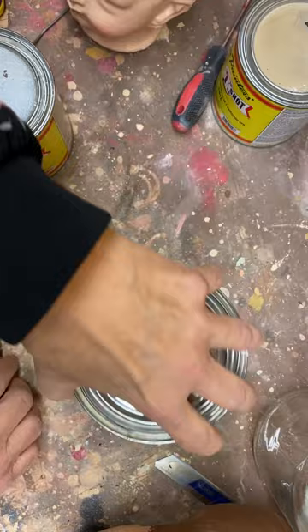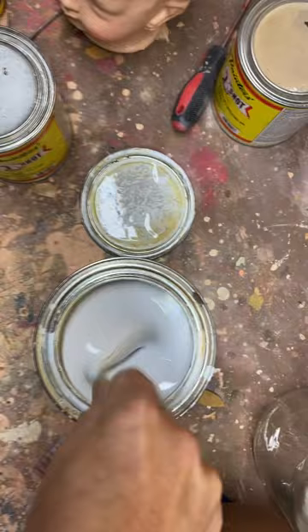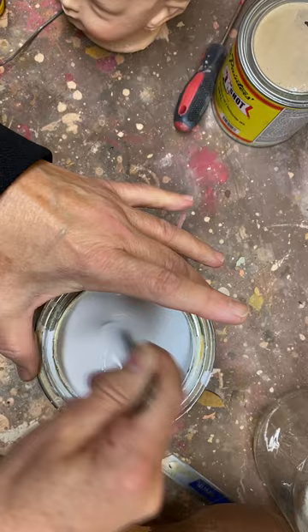I haven't painted for about five years, so I'm going to have to stir these paints. This is my white, which is going to be my main color, and then I'm going to mix in a little yellow and red. I'm just going to brush this on my doll heads.